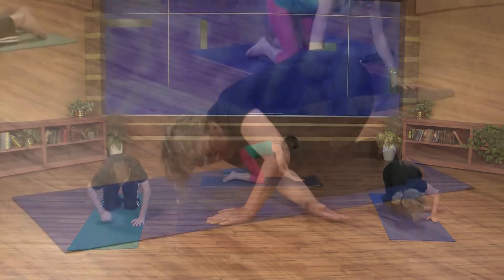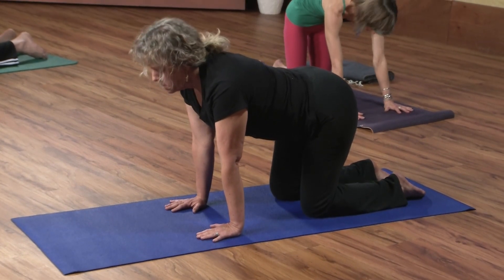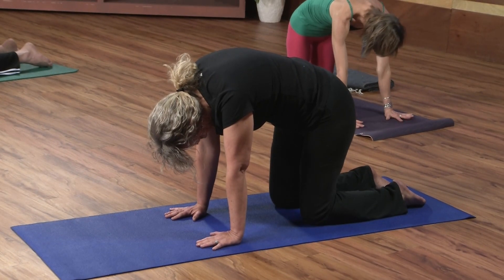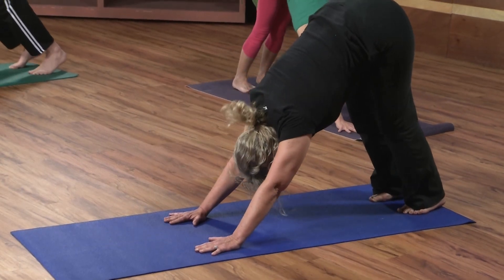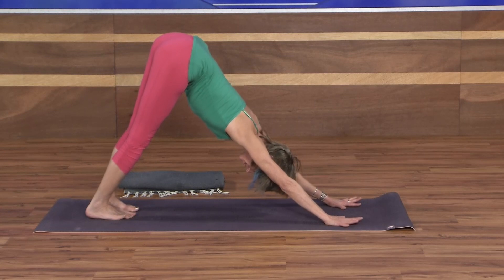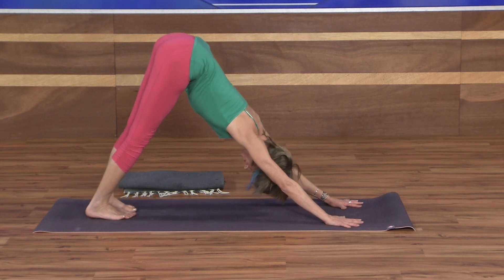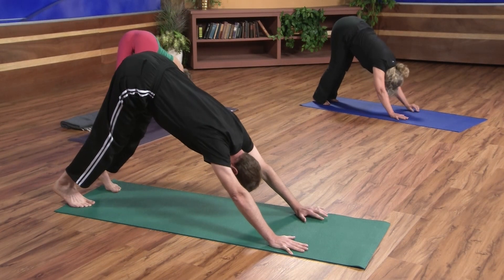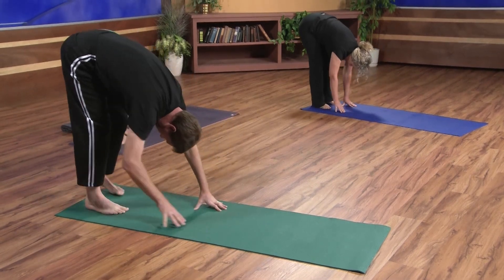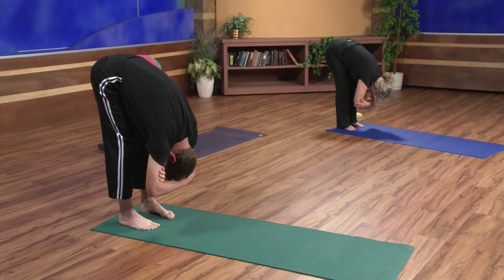One big arch in the spine on the inhale, exhale to round. Come back to neutral. Tuck your toes and make your way back to downward facing dog. Just taking a couple breaths here, hands pressing firmly into the mat to lift the hips up and back. Maybe spreading your toes and fanning them out. Then let's walk the hands all the way back to the feet — we're in a hanging forward fold, clasping onto the elbows. It's fine to soften your knees; you want to keep the ribs close to the thighs so it doesn't strain the low back.